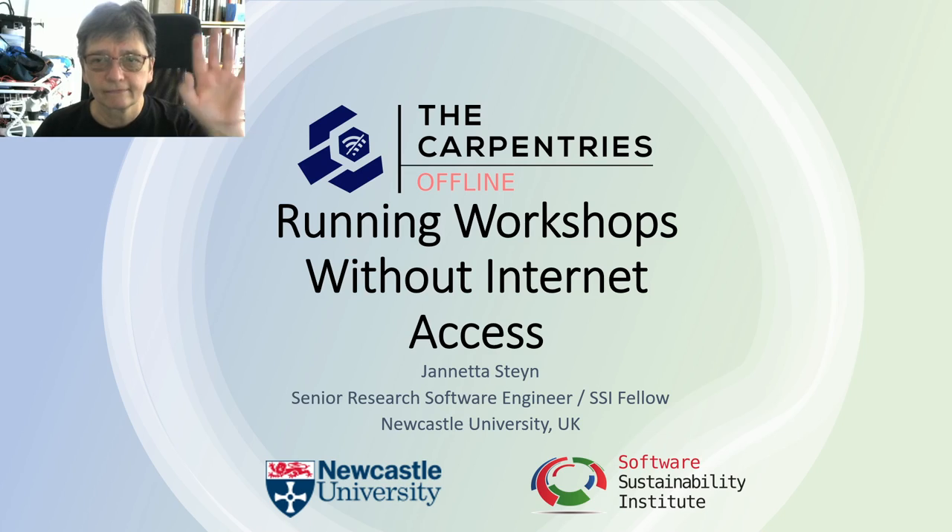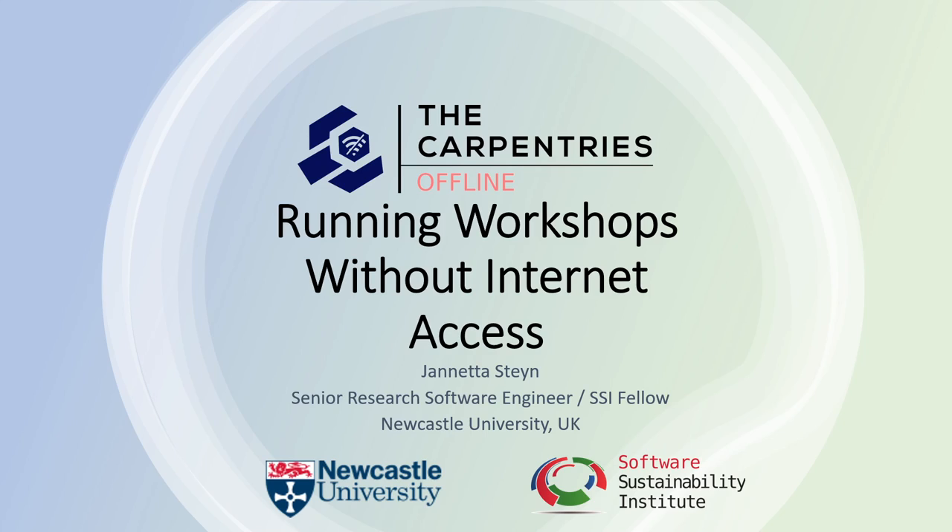Good day everyone! My name is Janetta Steen and I am a Senior Research Software Engineer at Newcastle University in the UK.